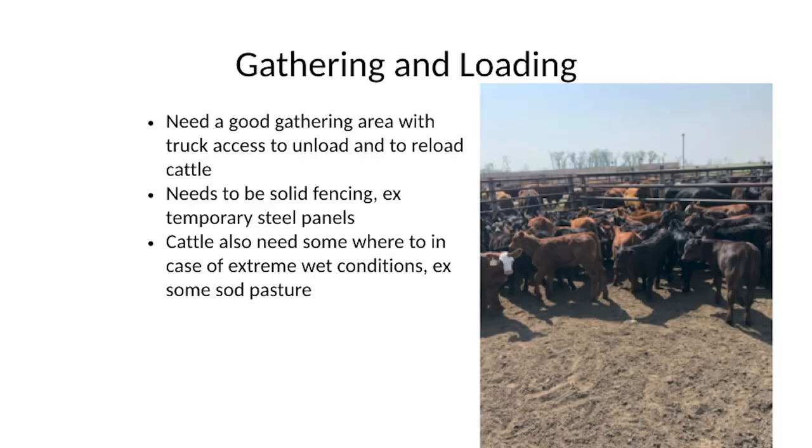You've got to have somewhere to gather cattle up, to unload and reload, because we're moving cattle around. They need a spot to rest when they get off the truck, and you need truck access at all times no matter what the weather is. It's very important to have solid fencing, especially on younger cattle — portable steel or permanent, whatever works.